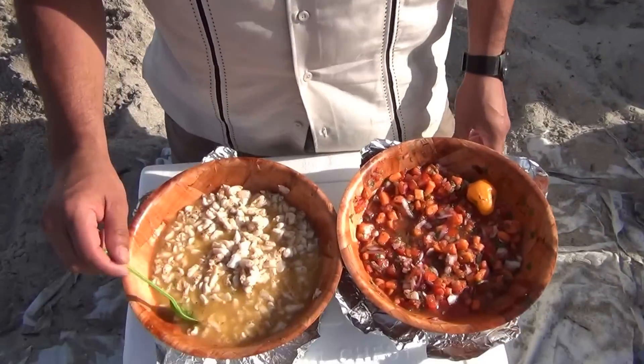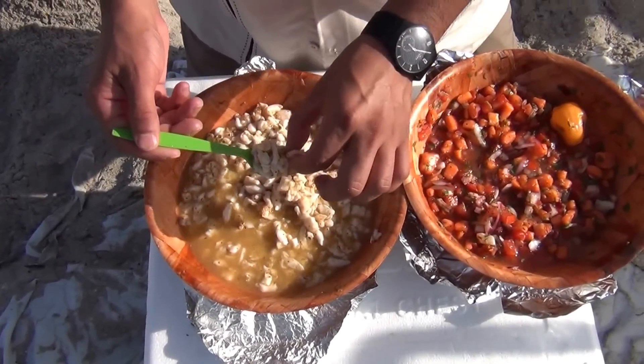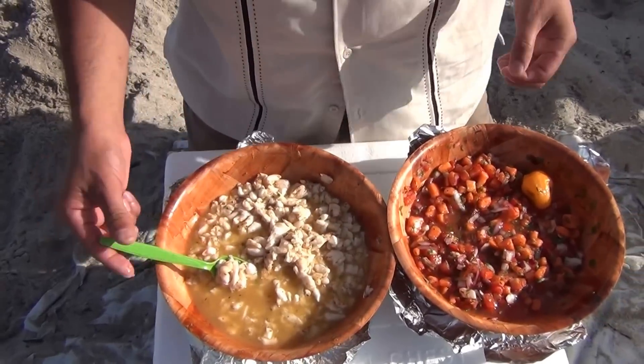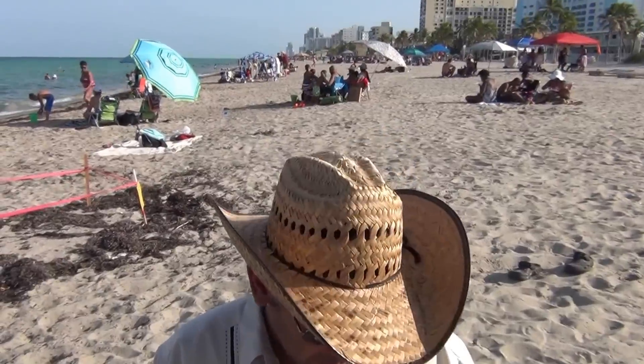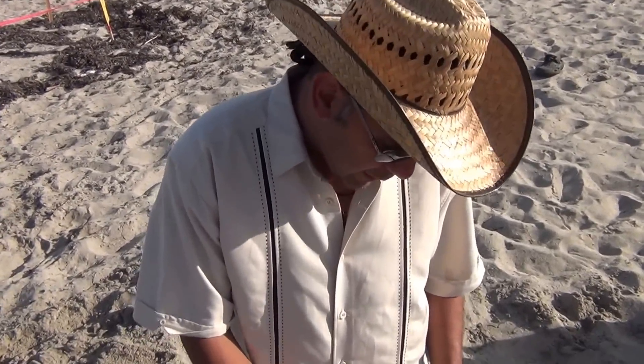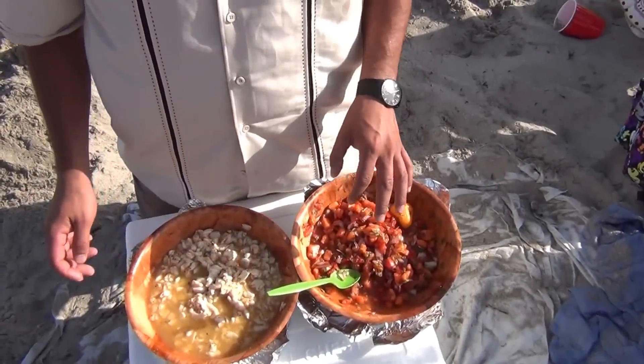Okay, so this is our shark ceviche. As you can see, it's already done — it's cooked all the way through after three hours. And also we have our papaya pico de gallo. You can serve it however you want: with chips, tostadas, in a cup, or however you like it.